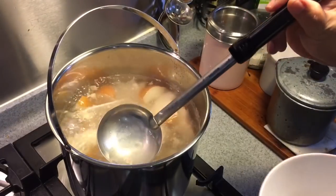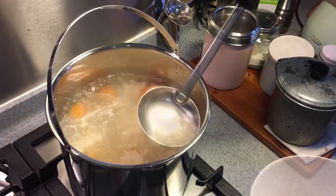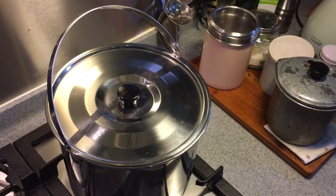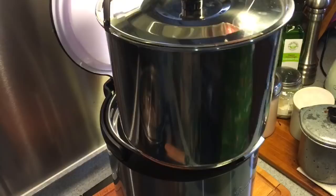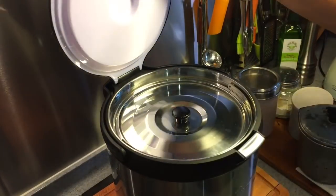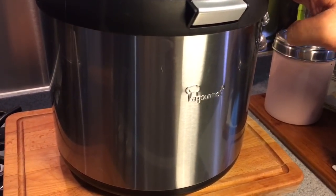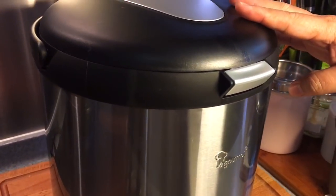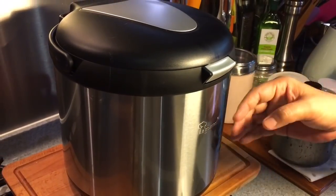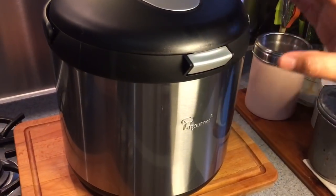I did not add in any seasoning — I'm going to do that after I come back home. Now I'm just going to put the lid back on, turn off the fire, and put it inside the Lagome Wonder Pot. The good thing about this Wonder Pot is that there's no electricity used, so you don't have to worry about short circuiting or overcooking, because it's slow cooking using the heat from the pot itself. Your food will remain tender and succulent when you come back.